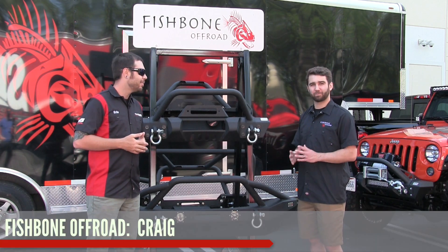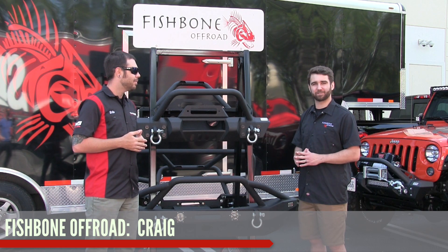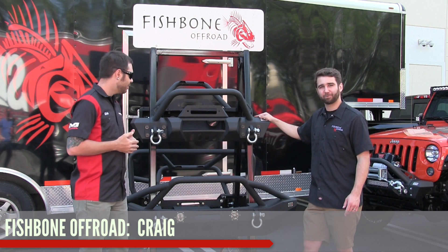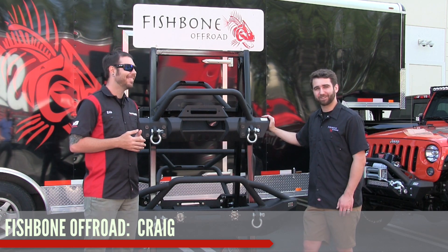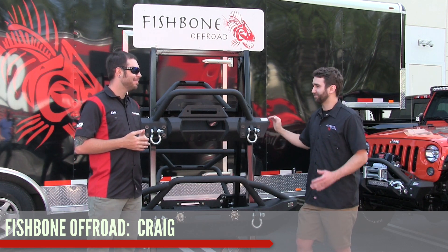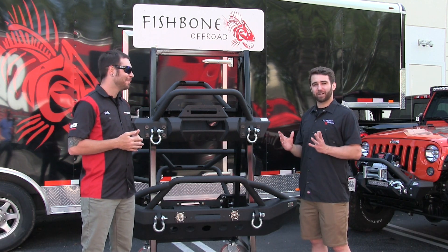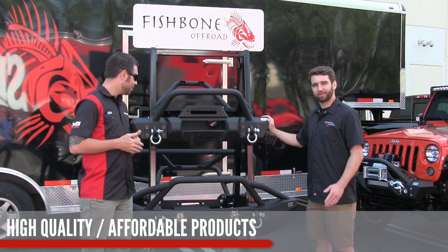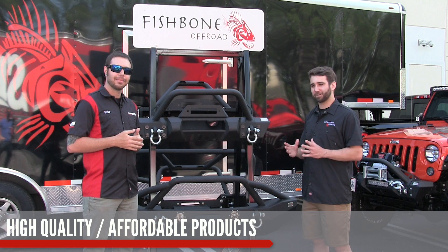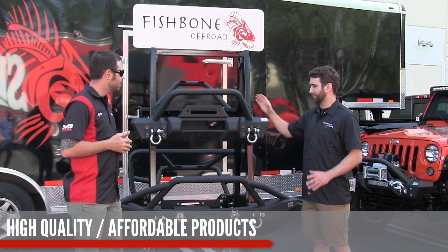Thanks Eric. Fishbone Off-Road — we're a brand new name in the industry, but among us employees at Fishbone we have a bunch of experience and past endeavors. Fishbone sounds like a weird name — we're based in North Lima, Ohio. We have a small pond across the street and occasionally find fish carcasses on our roof, and that's where we got the name from. What we try to do with Fishbone is offer high quality yet affordable steel bumpers, armor, and accessories.